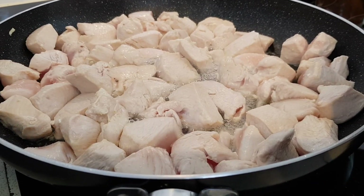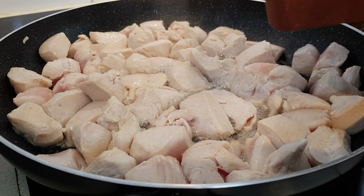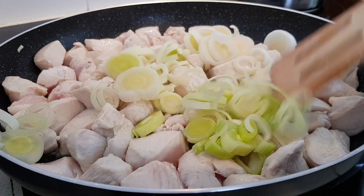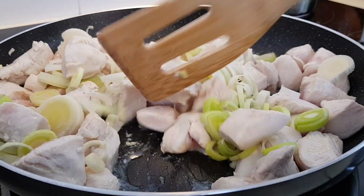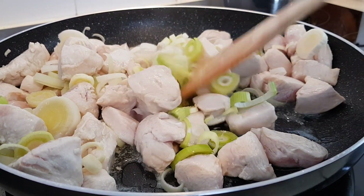That's been 5 minutes. The chicken's not fully cooked yet — we're going to add the leeks and stir those in a bit. Then we're going to continue cooking this covered for about 10 minutes.